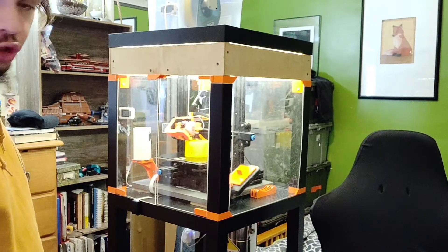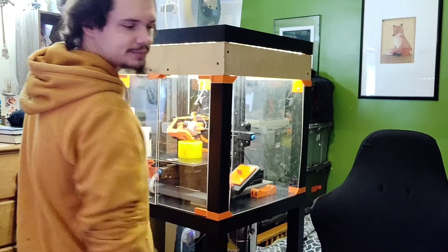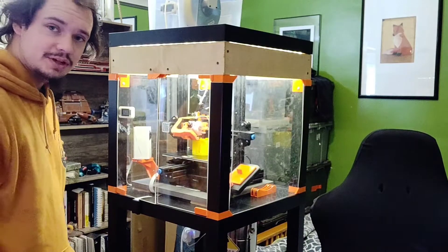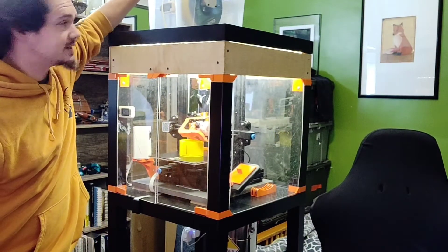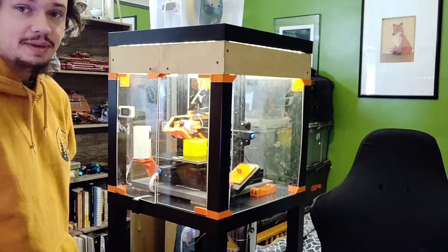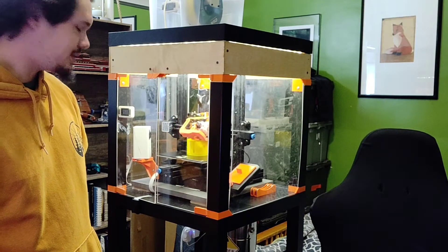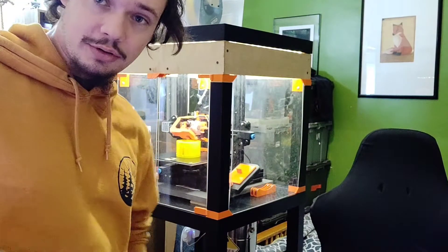I have the TUSH — the ultimate spool holder — though I don't use it as much anymore since I keep everything in the dry box. It has a little PVC pipe keeping everything suspended in place so it's not dragging around. That's it for now; let me get you a closer shot.